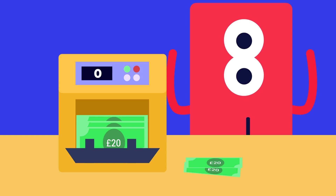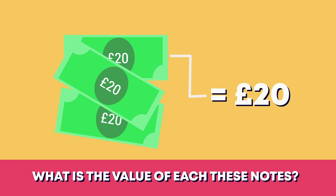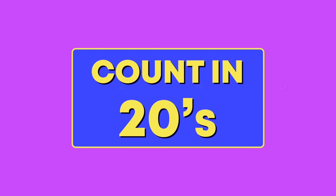The banker needs help counting some notes. What is the value of each of these notes? 20 pounds is right! To find out how many pounds there are all together, we can count up in 20s.